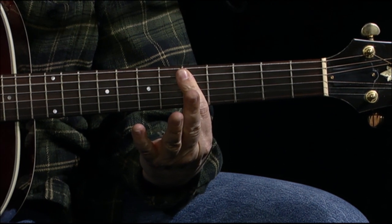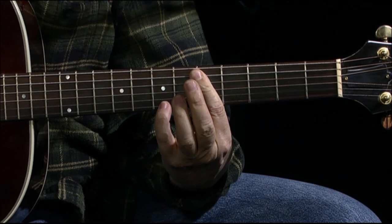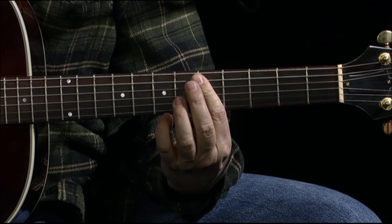And then up and bar on your fifth fret - this is your four chord. And then you have, with your pinky, you can grab the seventh or eighth while you're doing an alternating bass.